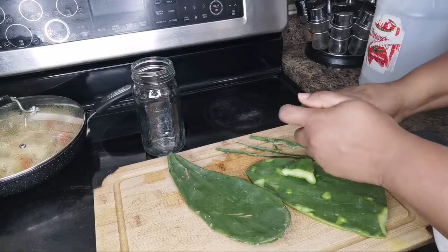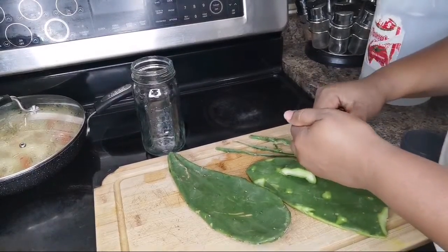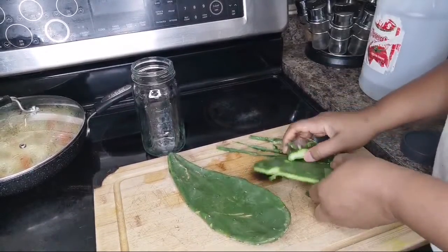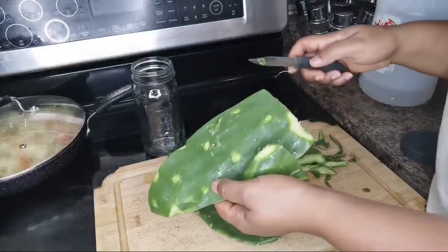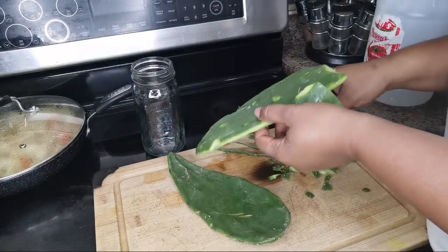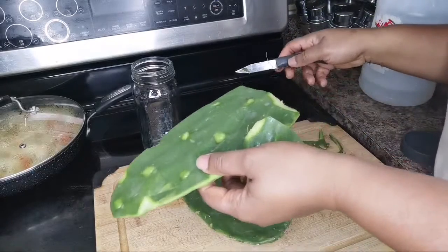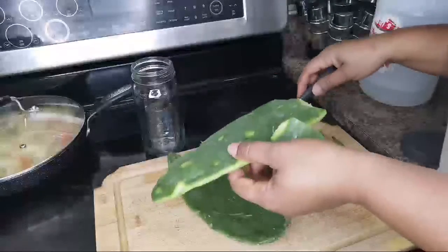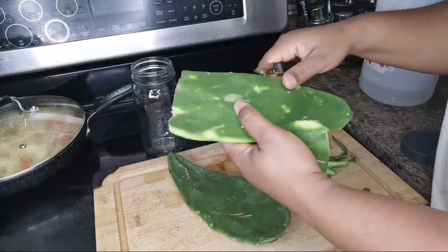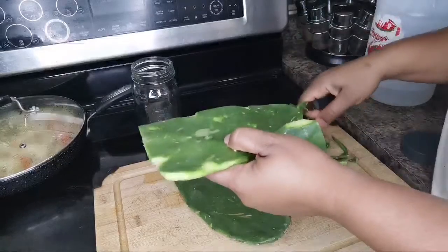My husband says cut it up. Hi Sonny, say hi to everybody! All right guys, you have to rinse it off. You don't know — maybe you picked it and it fell outside, you have dogs outside. You don't want anything dropping on it, any bug or anything. Make sure you just wash it off really good.